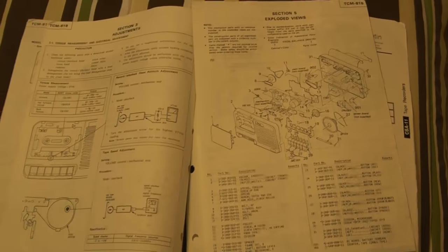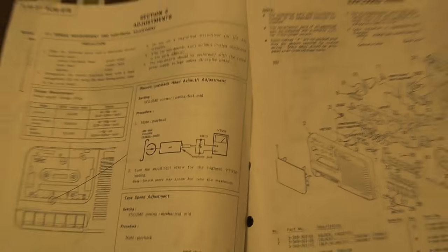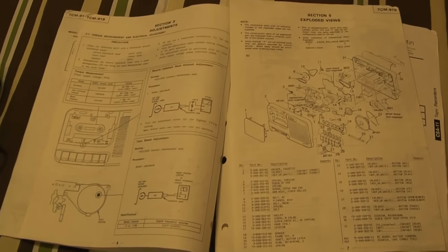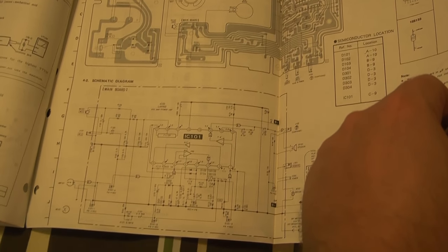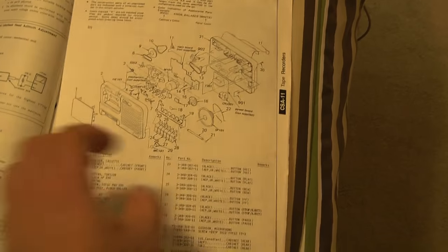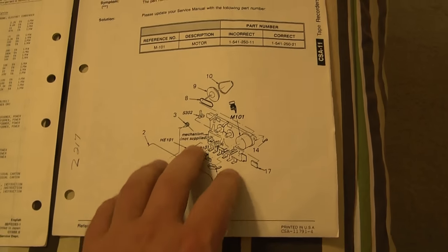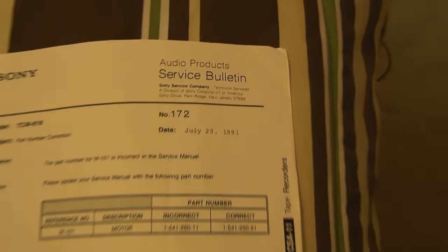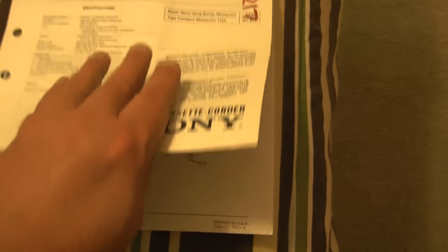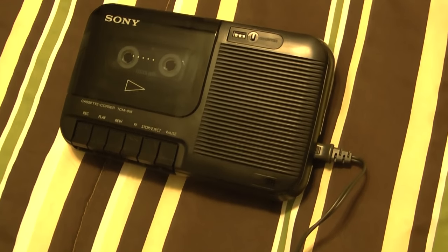It even has an exploded view for all the parts, and even shows a vacuum tube voltmeter. It has all the component list, and apparently an updated entry from July 29th, 1991. Anyway, let's demonstrate this unit using the tape I made in my previous video.